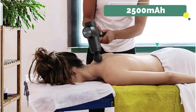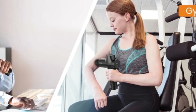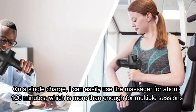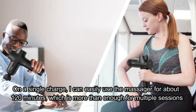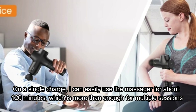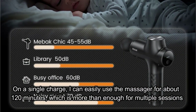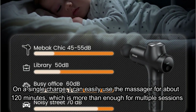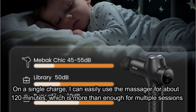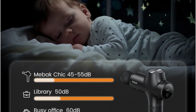The 2500mAh lithium-ion battery is another feature that sets the MIBAK Chic apart. On a single charge, I can easily use the massager for about 120 minutes, which is more than enough for multiple sessions. Even when I use the higher speeds, the battery still holds up pretty well. Charging is also hassle-free — the Type-C charging port means I can use the same charger as my phone, which is incredibly convenient. Whether at home or on the go, I can plug it into a 5V 2A adapter or even a power bank for a quick recharge.